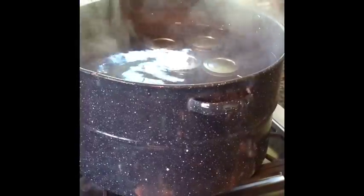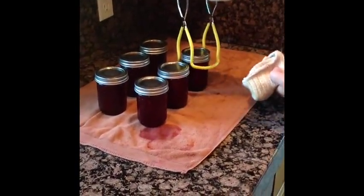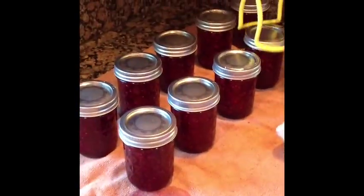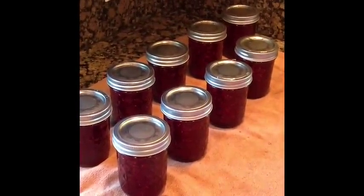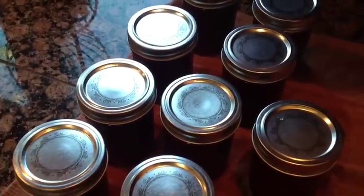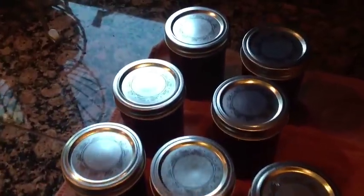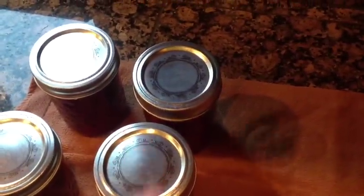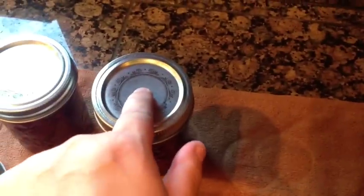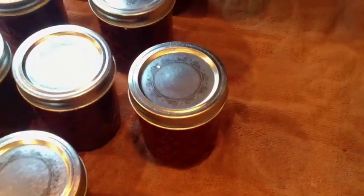Now we're ready to remove them. We're going to leave them sitting here on a towel to cool for 24 hours. As the jars cool, you'll start to hear popping sounds occasionally as the lids seal down. After they cool, you want to check the seals by pressing the middle of the lid with your finger. If the lid springs back, then the lid is not sealed and you'll have to refrigerate that jar and eat it immediately.